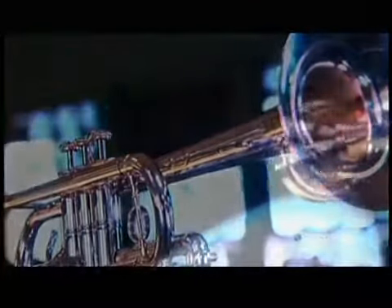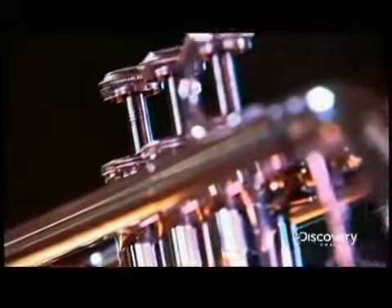By the 15th century, they learned how to bend the horn, allowing for the use of crooks, or sections of bent tubing that changed the length of the instrument and the series of notes it produced. The invention of the valve in the mid-1800s finally allowed the trumpet to play in any key.